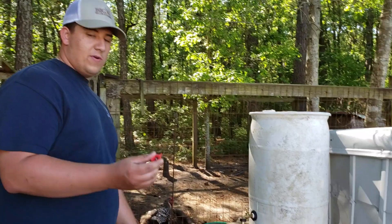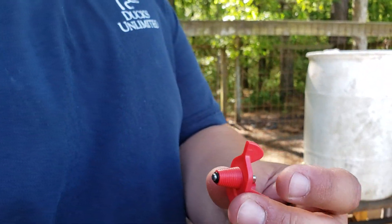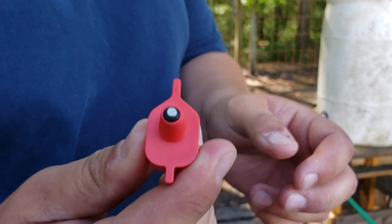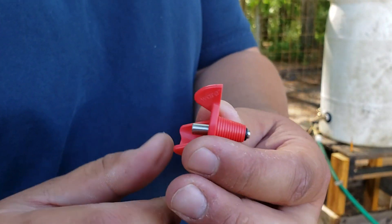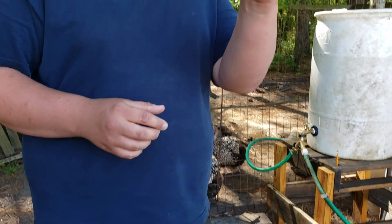How you doing, this is Trevor the chicken fan from Homestead in the Hardway. Today I want to show you how to do an automatic chicken waterer. This right here is one of my chicken nipples that I use for this water — you can get them pretty cheap, about six or seven dollars for a pack of five. This right here is a horizontal nipple, so that means it goes on horizontally.